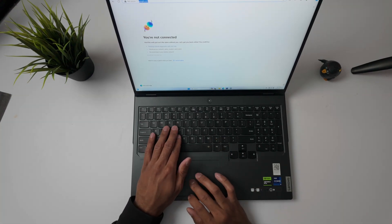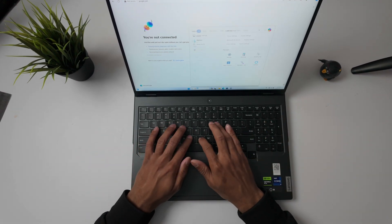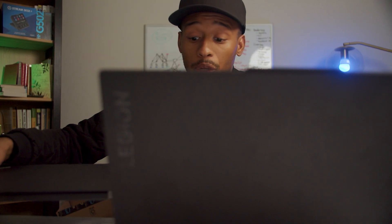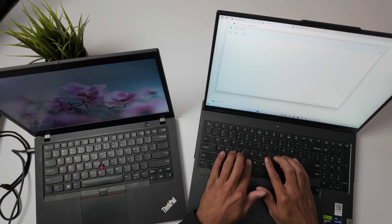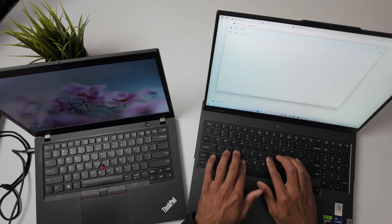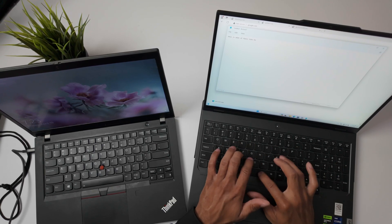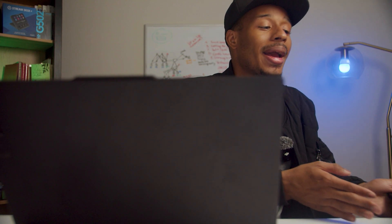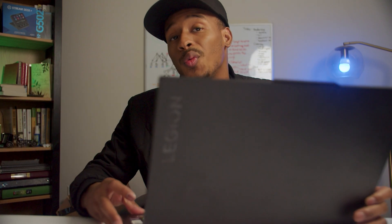This is a pretty solid keyboard to type on — very similar to, actually identical to my work laptop. It's a Lenovo keyboard, so it's nothing new for me. One of the specs I didn't mention and one of the reasons I bought this laptop is that it comes with an RTX 4080 GPU. That is a beast of a GPU.